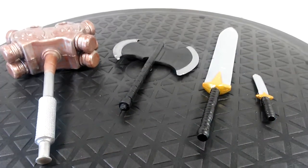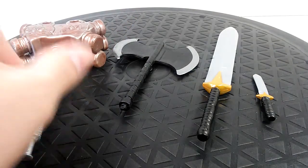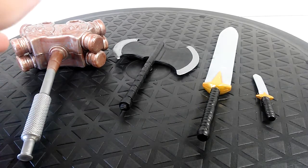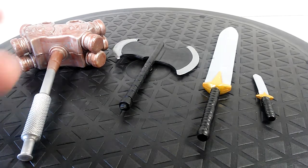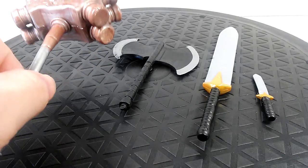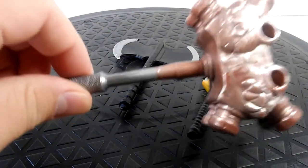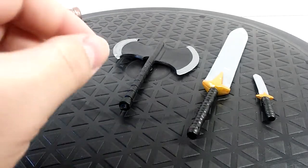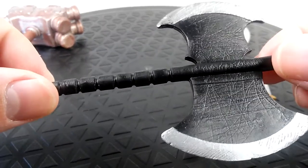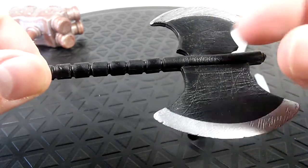Looking at the accessories, Ares comes with three. Some people include the Hulk build-a-figure hammer as a fourth. I tried putting the hammer in Ares' hands but they're kind of closed off — you can warm his hands up with water or a hair dryer and fit the hammer in, making him look even more of a badass. Moving on to the battle axe, it's really well-detailed with battle damage throughout the whole piece.